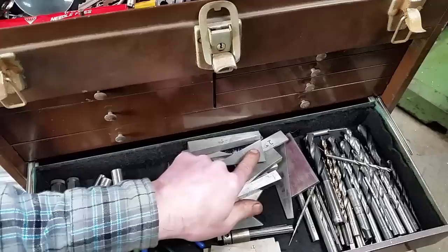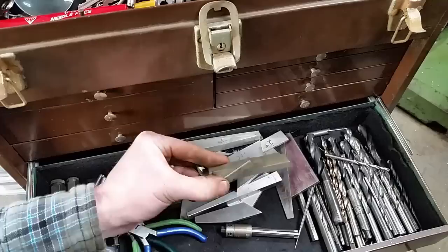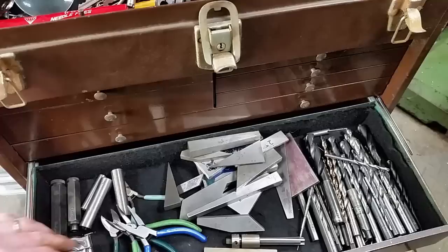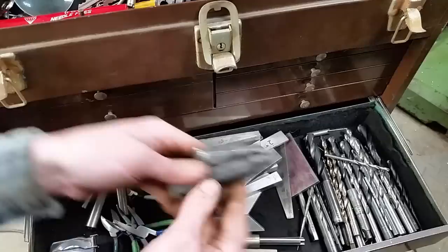Another random drawer: bunch of homemade angles, drills and whatnot. Here are three adjustable stair parallels — I got a whole bunch of these. Tap extractors — hopefully you never have to use these things, but I got them in all the sizes if I need them. Transfer pins, transfer screw sets, a couple of them. Let's go over to the other box.